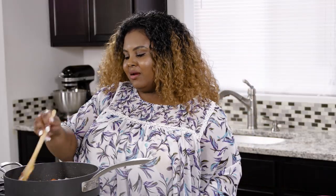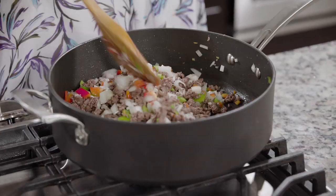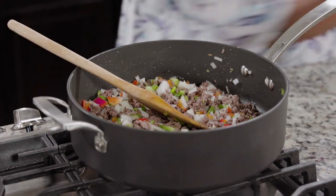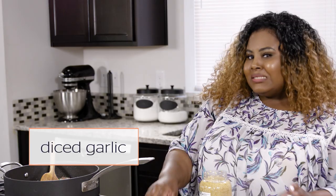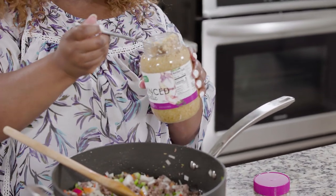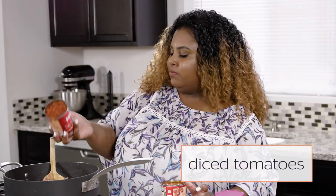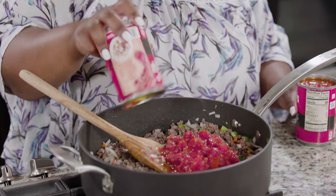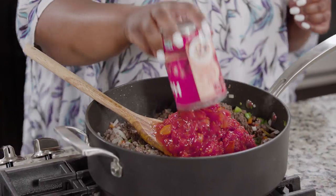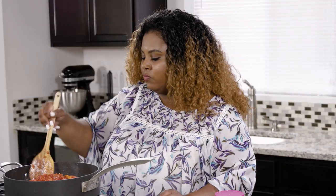We are almost there. The onions, the peppers, the beef smells so good. Now I'm going to go ahead and add in some garlic. I'm feeling lazy today so I'm going to use some minced garlic — if you want to use fresh garlic you can. The next step is going to be adding the tomatoes and I have my fire roasted tomatoes. Go ahead and use whatever brand you decide to use. You can also use garlic and fire roasted tomatoes if you want.